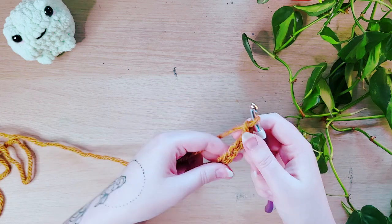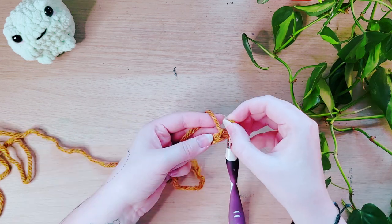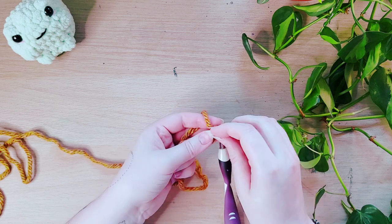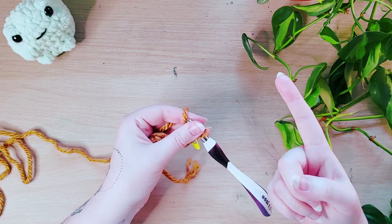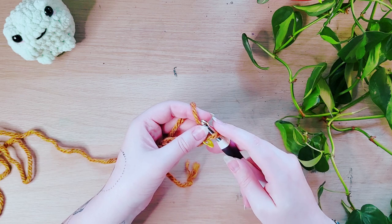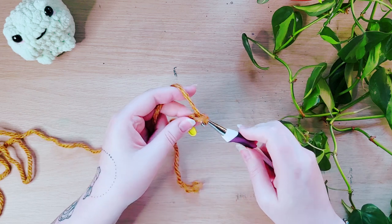If your chain looks like this, you've done it right. I'm just going to pop a stitch marker in the 10th chain just so I can see where that is. Now we're going to start our row of half double crochets. We usually chain one for a single crochet and two for a double crochet. I like to go down for the halves, so I'll chain one and continue with our row of half doubles.